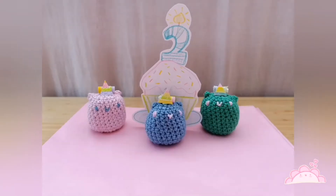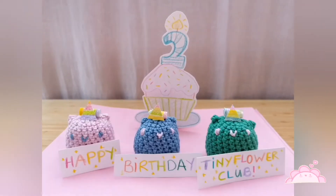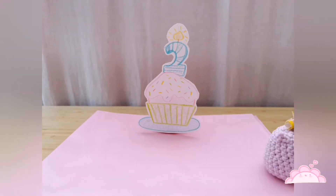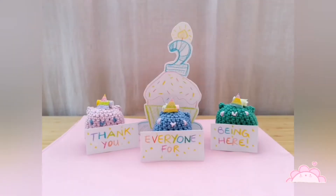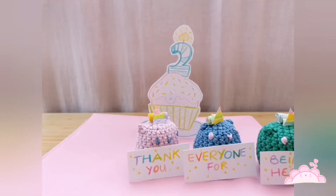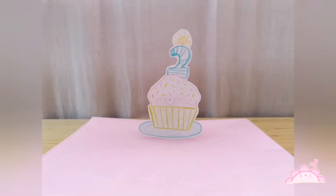And now the floofs are celebrating Tiny Flower Club's second birthday! Now it's puzzle time and the floofs are helping, of course! It's so gorgeous!